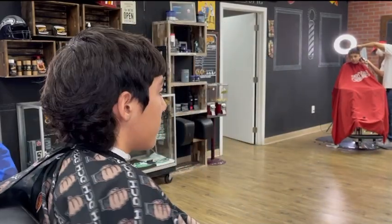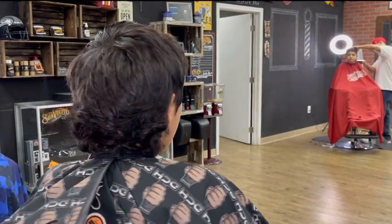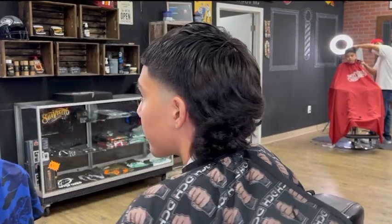Welcome back to my YouTube channel. If you're new here, my name is David, and in this tutorial I'll be showing you how to do a mullet. If you're curious on how to incorporate these trendy haircuts within your own haircuts, this tutorial is for you.